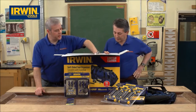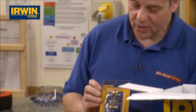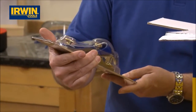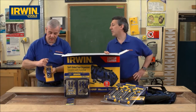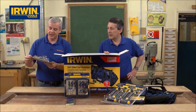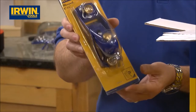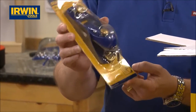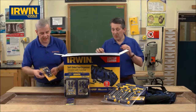It's a proper Irwin Record block plane — just look at that, I'm loving it. It's got the brass knobs on it. I've got one of those at home; they're fantastic. Absolutely fine grain, end grain work, laminates — a lot of carpenters, builders, kitchen fitters use those on site. That is one of the best ones around. That is a cracker.